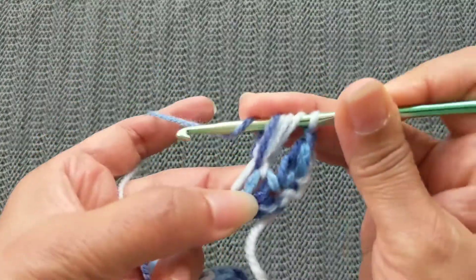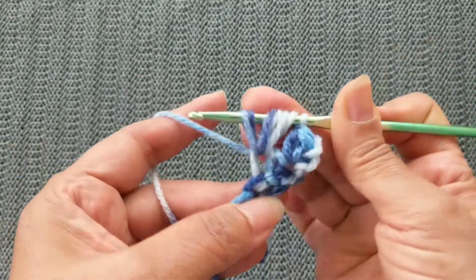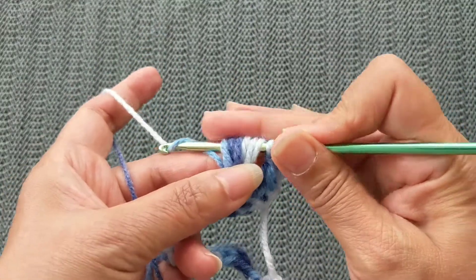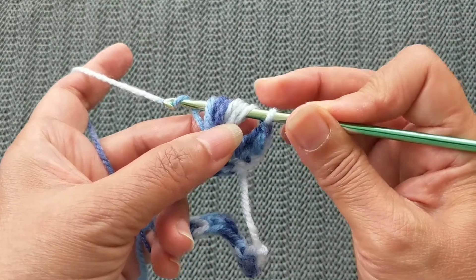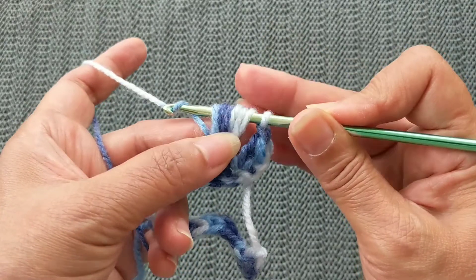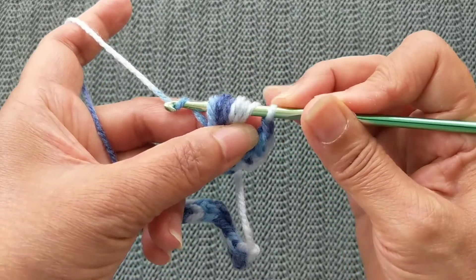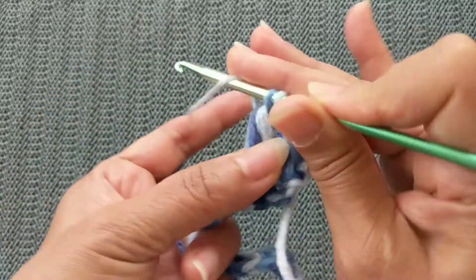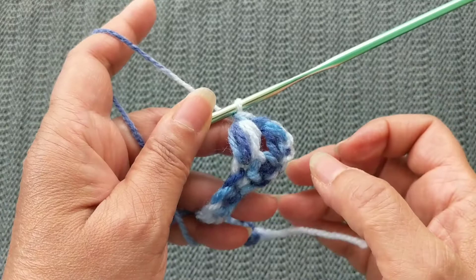Go into the same stitch, pull the yarn through, and try to pull it to the same length and hold it together. Yarn over, into the same stitch, pull the yarn through. Now you have six stitches on your hook, with that first stitch in between. Pass your yarn through all of these stitches, leave that first stitch behind, pull through all of them, then pull through the first — and that's your half double crochet puff stitch.